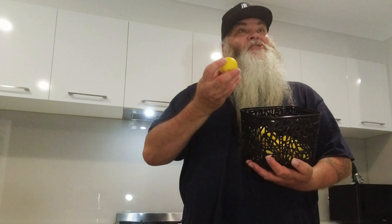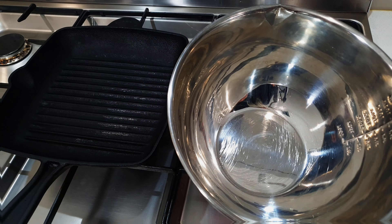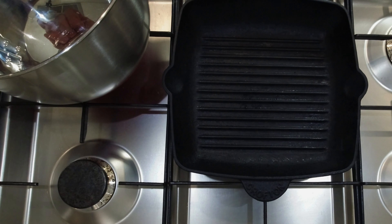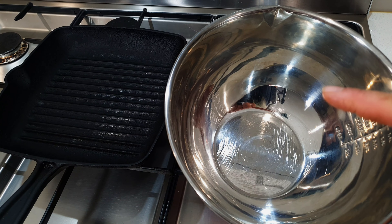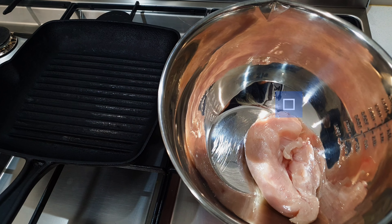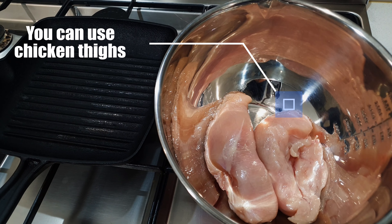G'day everybody and welcome to my Aussie Gardening Kitchen. If it's your first time here, my name is Darren but please call me Daz. In this recipe I'm doing lemon and thyme chicken. The reason I'm doing that today is because my parents came from a few hours away to visit and they've given me a big stash of lemons — great timing because we've got chicken breast out for dinner.